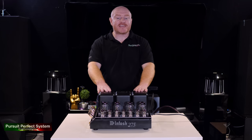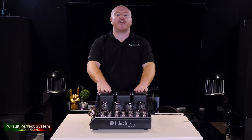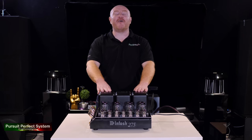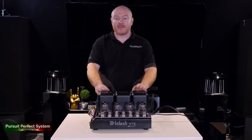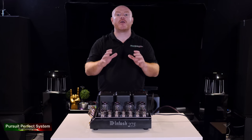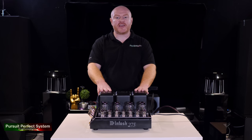So what does the MC275 Mark 6 actually sound like? McIntosh themselves say the MC275 doesn't actually have a sound signature — they say it has the sound signature of music. In a large way I would have to agree with them. It's hard to describe in words what something that sounds musical might actually mean, but when you listen to the MC275 it just does music.